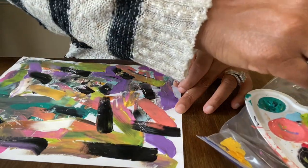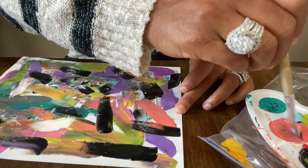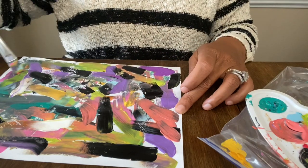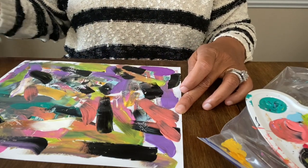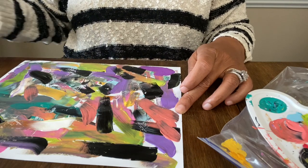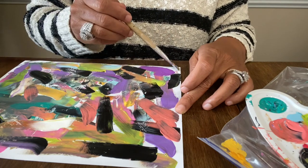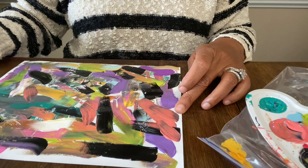I decided to let black be the dominant color because I like how it kind of jumped out and stood out. I'm going to get a frame from the Dollar Tree and see how cute we can make this once it dries. Because when we moved in we always said we should do art for our own wall at home versus buying a bunch of art, but we hadn't done that yet.